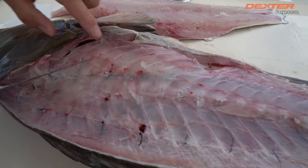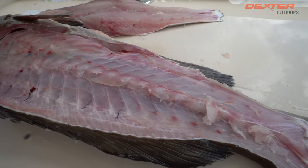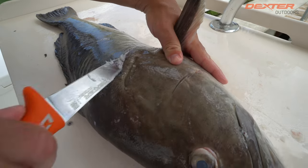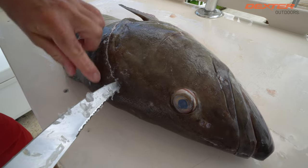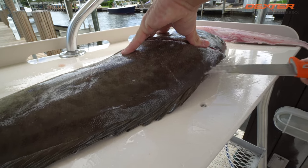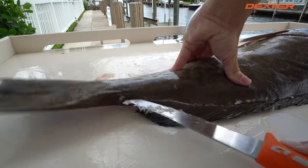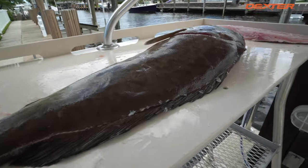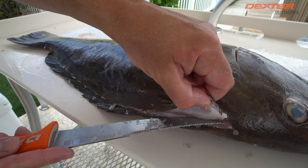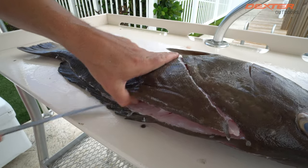I'm gonna do the exact same thing on the other side — go right here along his pec fin, follow that head meat, and you can feel where it's soft and where it ends. Once I do that, I'm still using the serrated side and I'm gonna work along the length of this grouper very superficially — the tip of my blade is not that far in there. Once I've outlined my grouper, I take my left hand, grab a piece of that fillet, and now I'll just continue to separate that flesh from the spine.